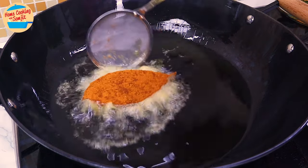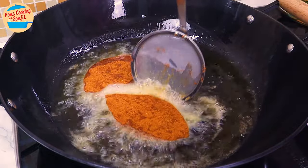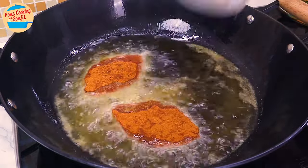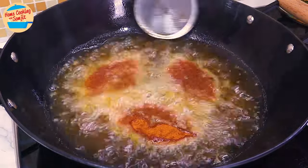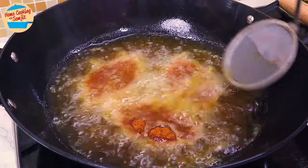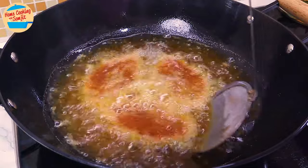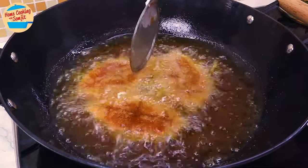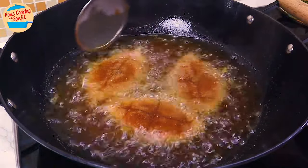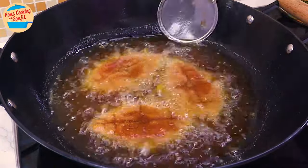Gently place the fish into the hot oil. Be careful of hot oil splashes. One by one, add the fish into the hot oil. I recommend frying on medium heat for 4 minutes, or until fully cooked at the bottom. With a spatula, gently push the oil to the top of the fish to seal it while cooking at the bottom. As the wok is very hot, gently stir the fish side to side so it does not rest and burn.